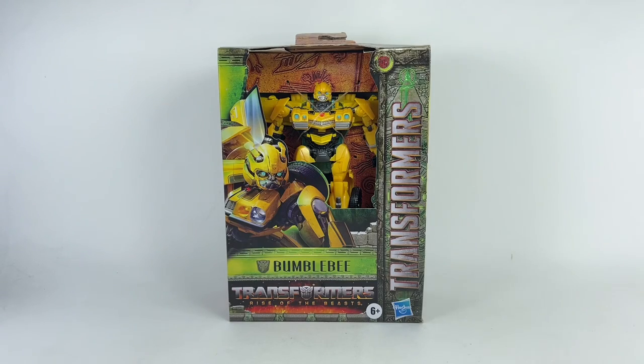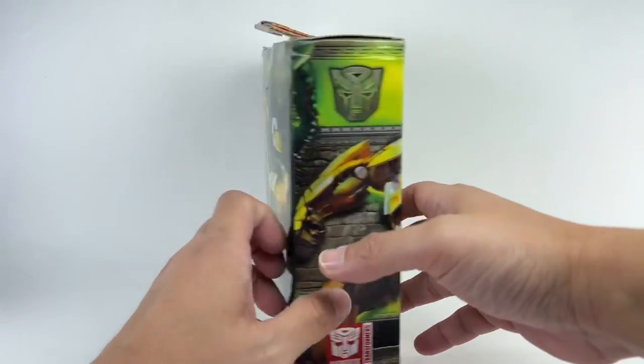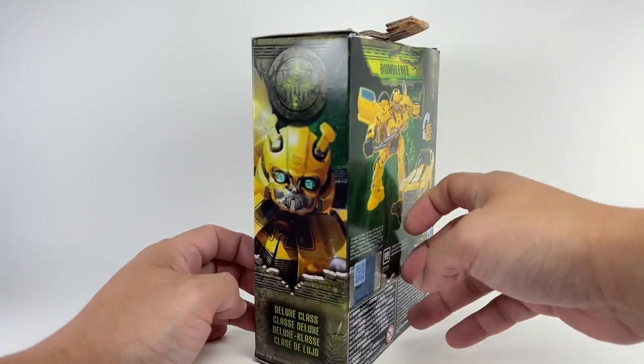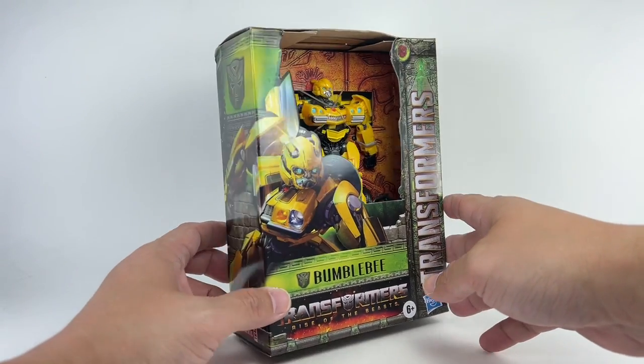This is the Transformers Rise of the Beasts Deluxe Class Mainline Deluxe Class Bumblebee. I picked up this figure from Toys R Us at Vivo City in Singapore.